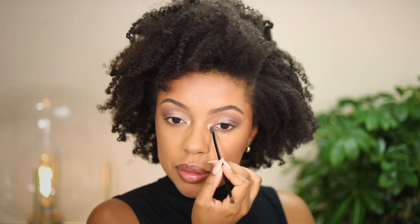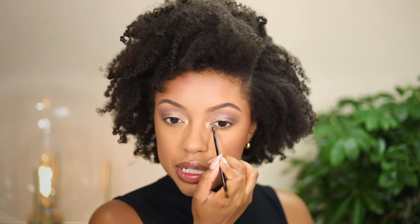I'm also bringing that same bronzy shimmer shade a little further into the inner corner to create an inner corner highlight on both the top and the bottom. I'll bring it a little lower onto the lower lash line inner corner too — this is really going to make the eyes pop.